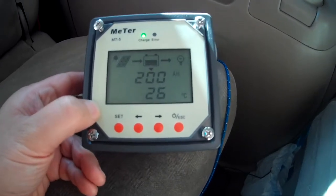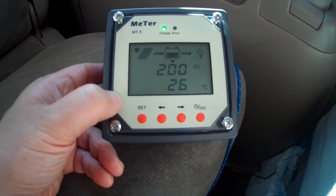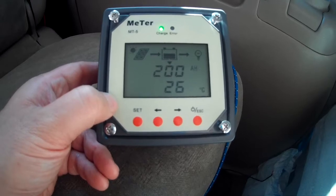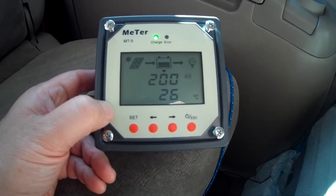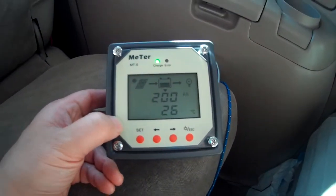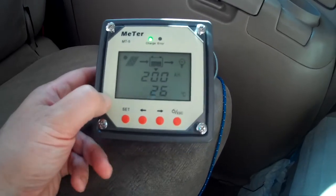Good morning everybody, it's March 9th. I just wanted to talk briefly about the MT5 meter. You may have noticed that I have volt meters on my solar generator, and that's so I can peek in the van and see where my batteries are at. But I have this MT5 meter to get a more detailed report on my solar system.